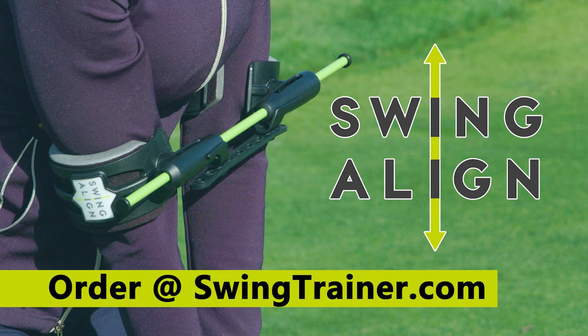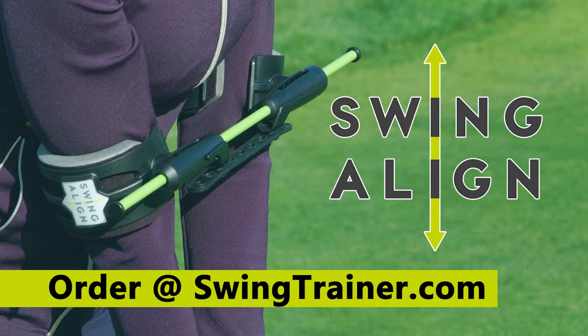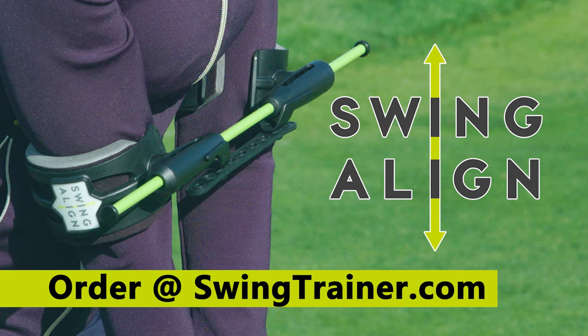If you want to learn more about the Swing Align tools and how they can help your game, go to swingtrainer.com. Get the exclusive TV offer right now at swingtrainer.com.